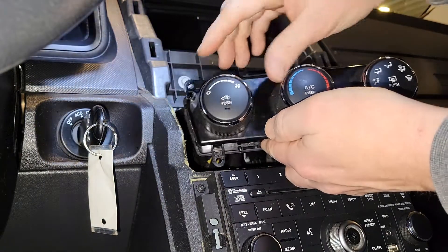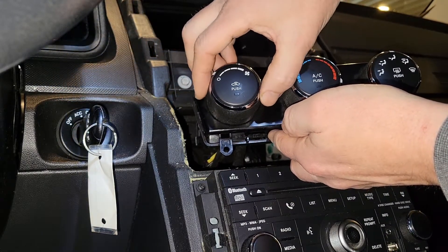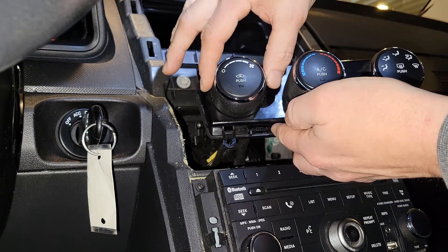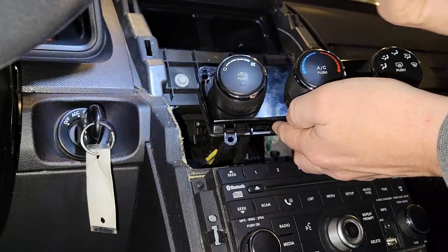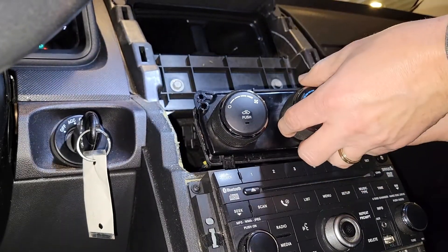Unbelievable — I fixed it! I didn't know what to do if this wasn't going to work. There's one, two, three, and four. Fantastic! Now we can go ahead and reassemble the whole thing.